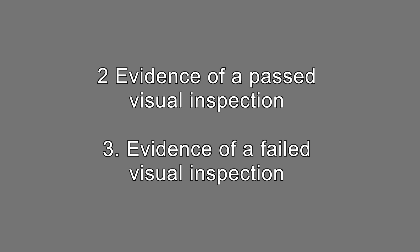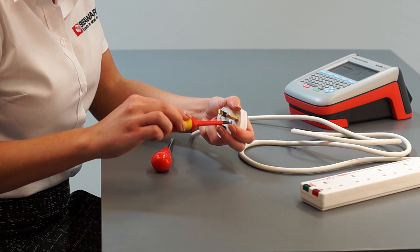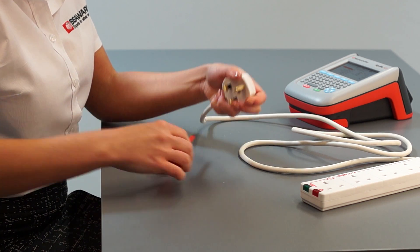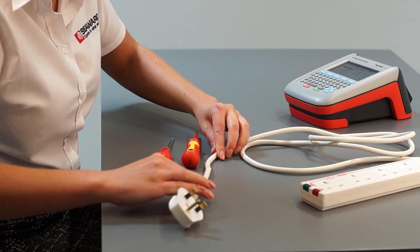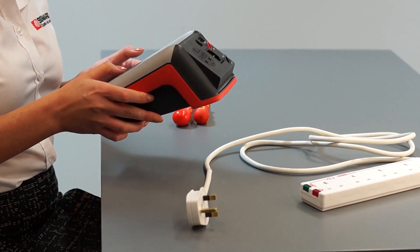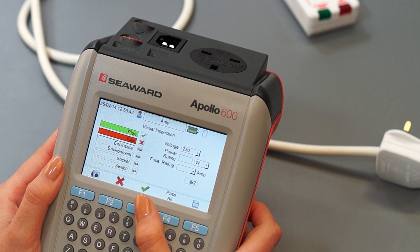Evidence of a past visual inspection. Evidence of a failed visual inspection. Visual inspection is by far the most important aspect of electrical safety testing and identifies the vast majority of failures. However, unlike electrical tests, which are absolute results, visual inspections can be subjective and are down to the inspector's discretion. The camera can be used to justify why an appliance has passed the visual inspection and sometimes, more importantly, why it has failed.